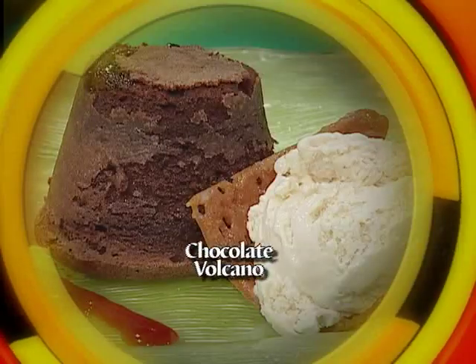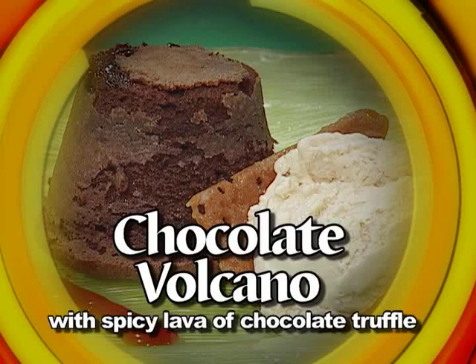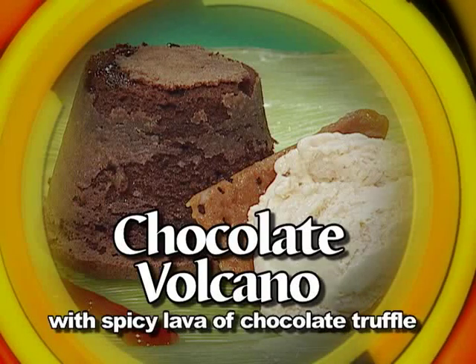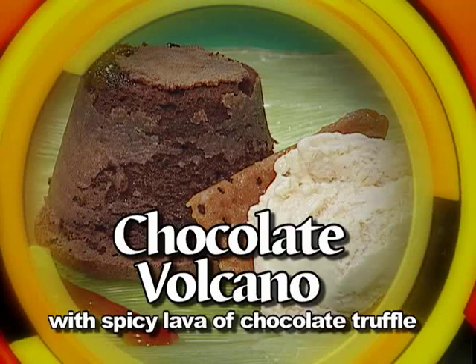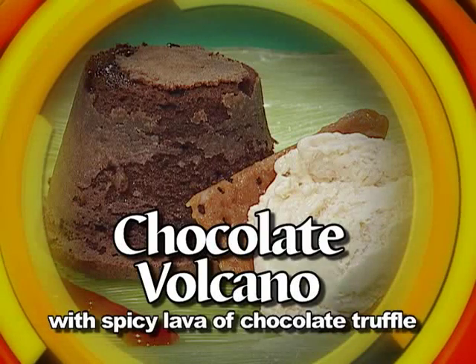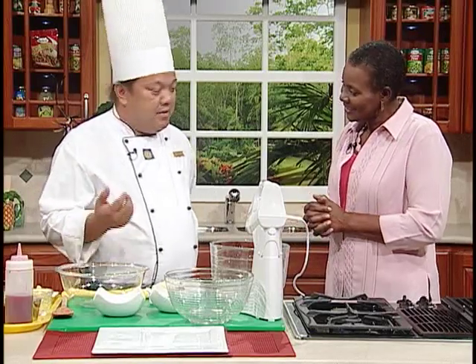Welcome to Creative Cooking. We all love desserts, and chocolate — what better way is there to indulge after a stressful work week? If you are looking for new treats, our recipe for a spicy chocolate volcano is exactly what you're looking for. Here to guide us through this explosion of chocolate is Chef Armando Mercado, the corporate pastry chef at Gran Bahia Principe. Chef, welcome to Creative Cooking.